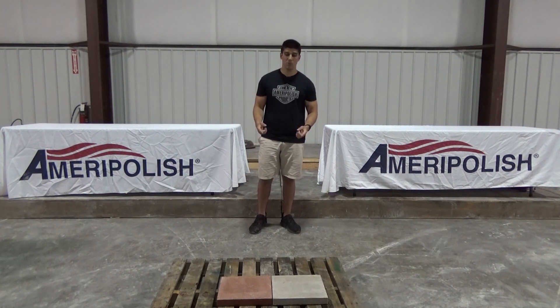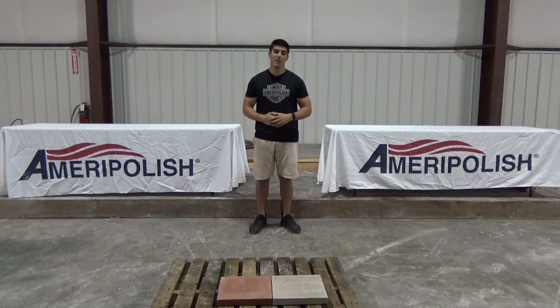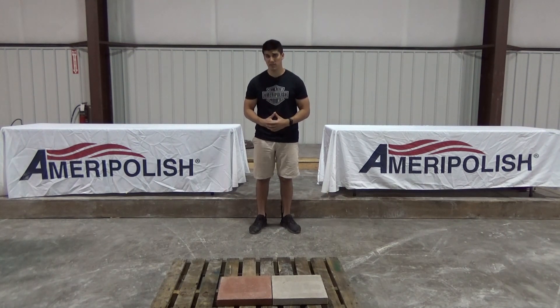So we'll start with these two blocks right here which are untreated. I'm going to spray them with the graffiti guard, let it dry, and then I will put another set of blocks that are untreated side by side and then we'll spray both of them and remove them with the pressure washer so you guys can see the difference.